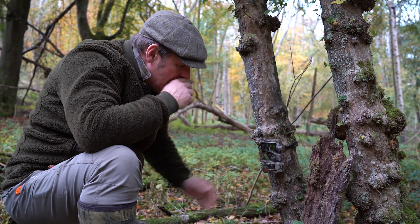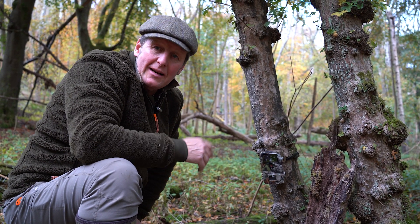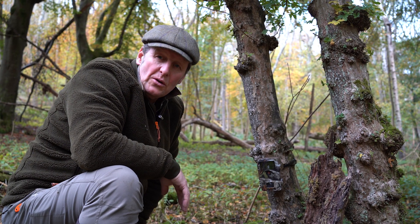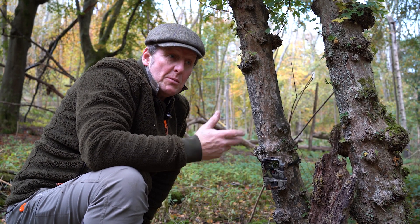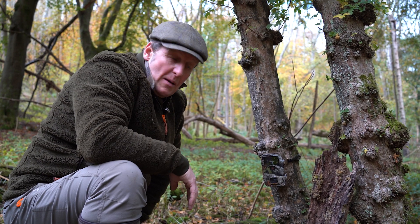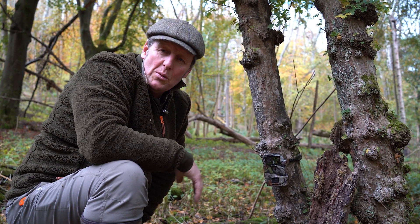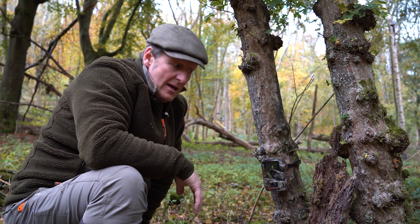I'm just setting up another trail camera. In the old days I used to sit out in high seats for hours doing reconnaissance, but trail cameras are so handy, so useful, and cause no disturbance to the deer at all. Most modern cameras have black light so the deer aren't even aware they're there, and we get absolutely amazing footage back — whether it's for assessing a trophy animal, planning a cull, or spotting wounded and injured deer, which crop up on our cameras very regularly.